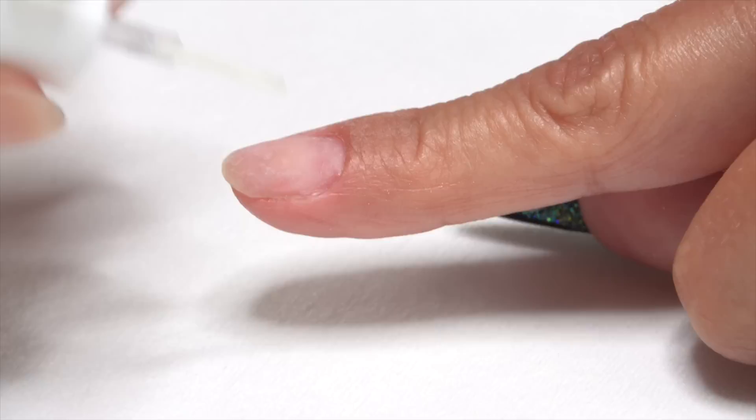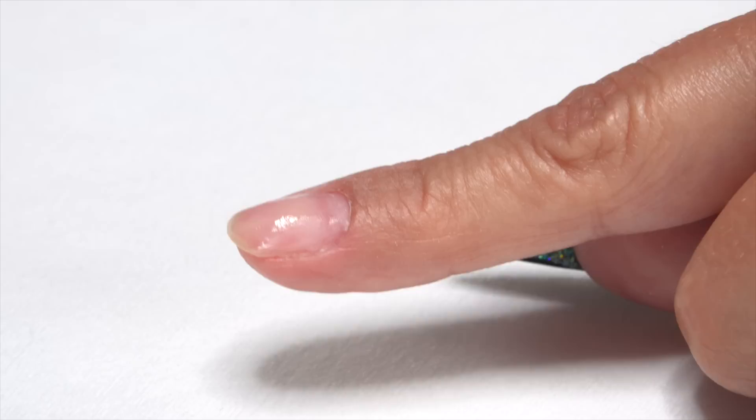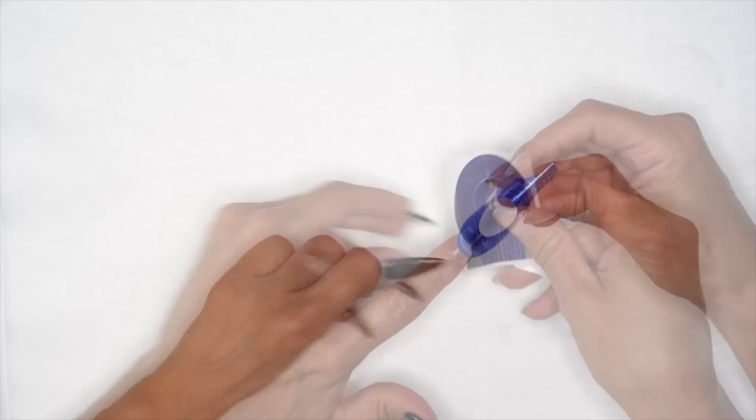We're going to put our first coat on all 10 fingers. Once we're done with the 10th finger, we come back and do a second coat. This way, if they're a heavy lifter or whatever it may be, we're not going to run into any lifting. Let's grab our forms and get those on. I'm going to grab that Concealer Pink.